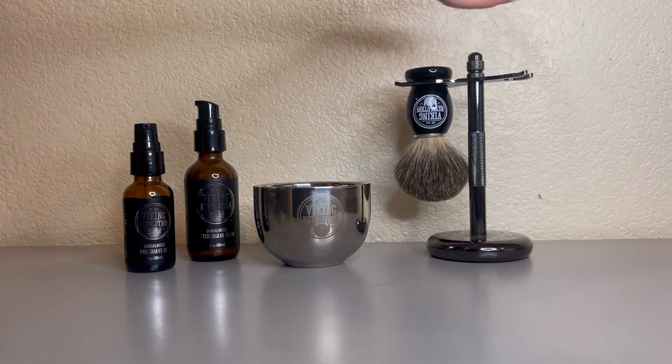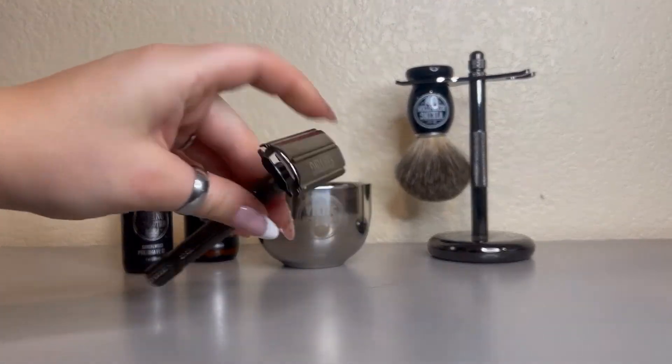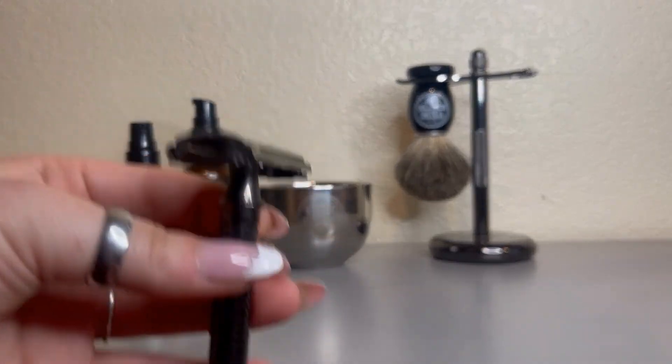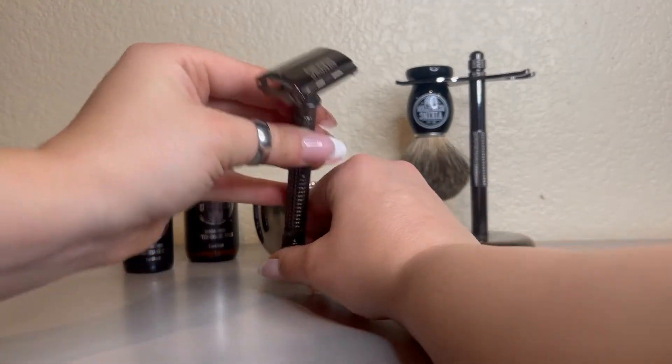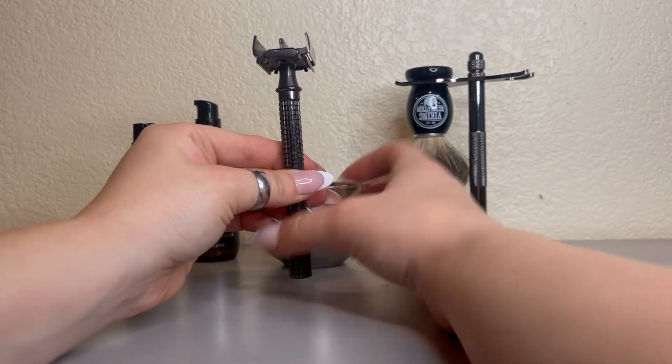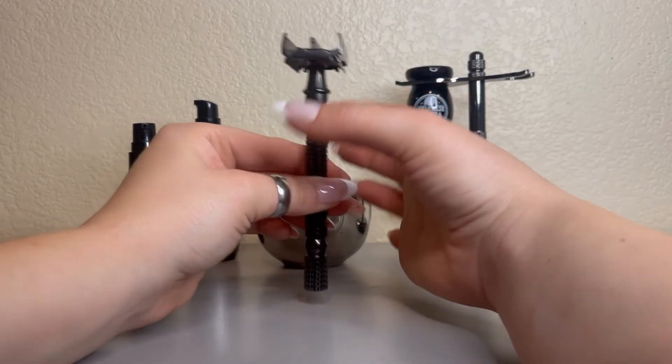It comes with the razor, and it is a double-sided single blade. To switch the blades, all you have to do is twist right here, which loosens up the top and opens it, and you can pull out the old blades.